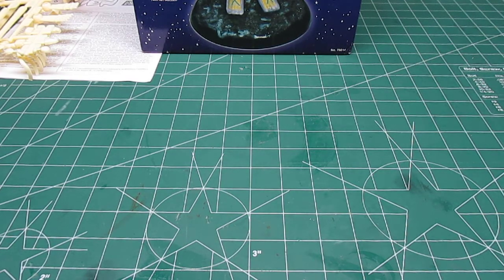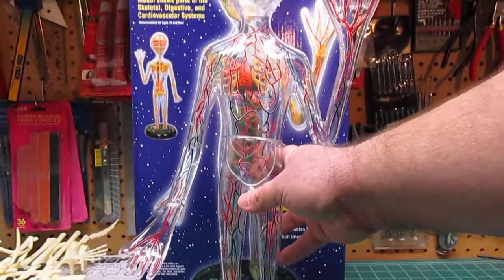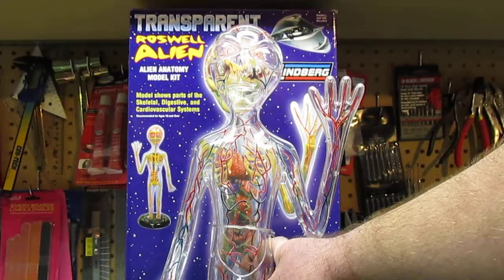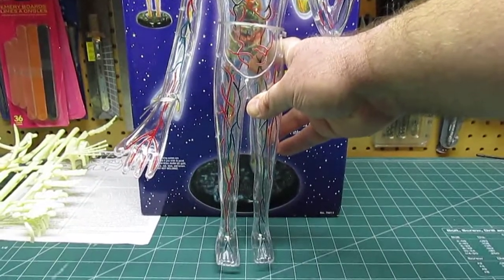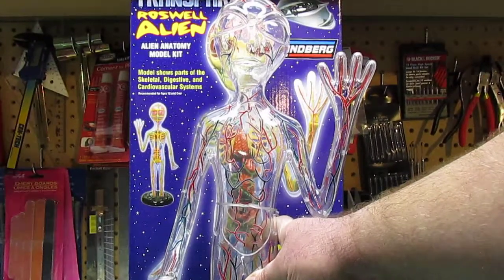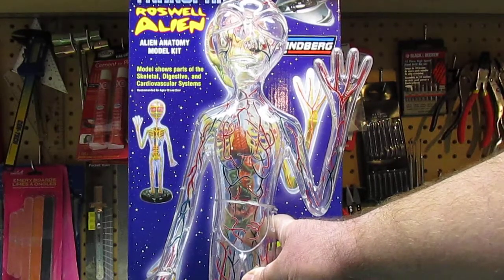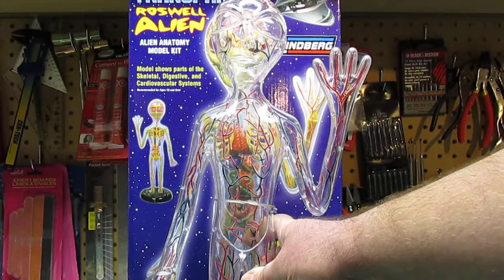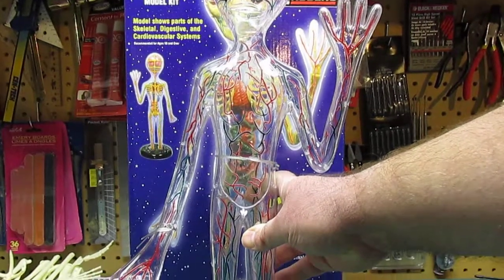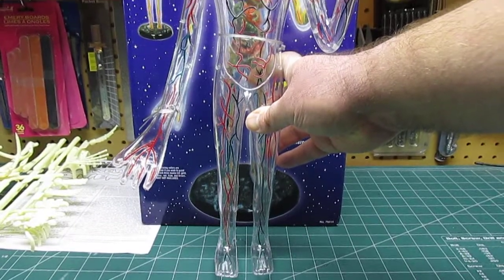The last part in the kit is the clear skin, and it's the same size as the box — look at that monstrosity. They've already painted all the veins on there for you. The box keeps mentioning paint, but maybe originally you had to do it all yourself — now it's all done, and I'm glad because those veins would have been a real bear to paint on the inside.